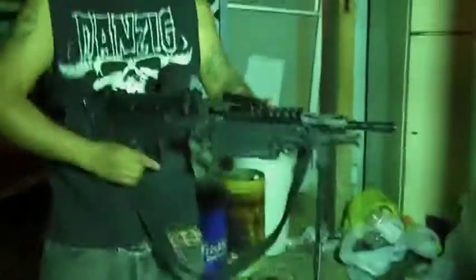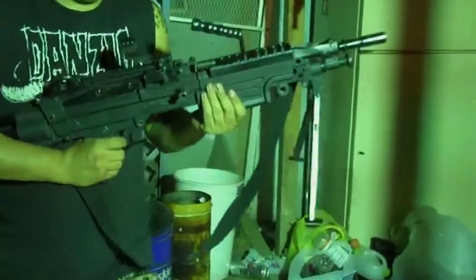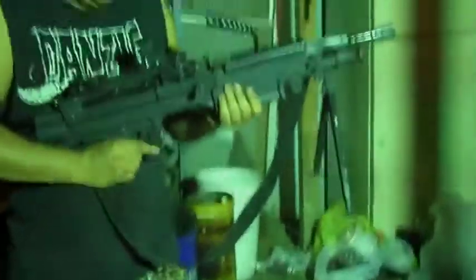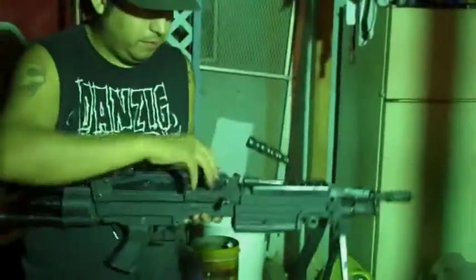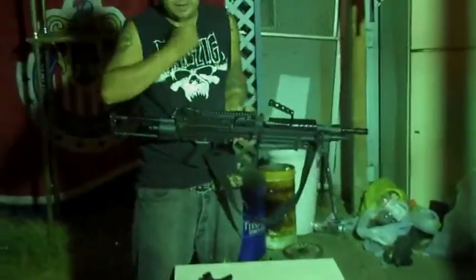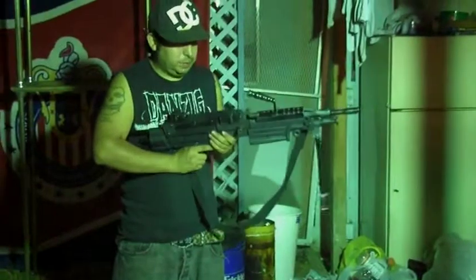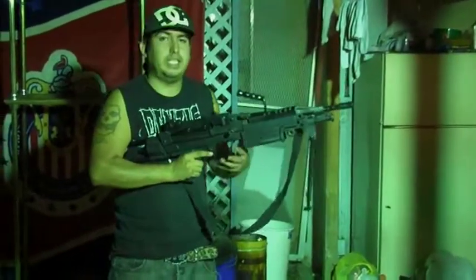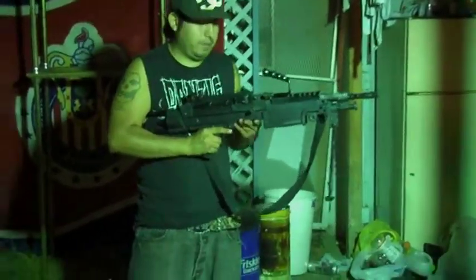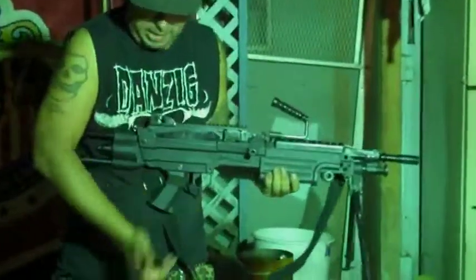But this is the Classic Army Para SAW. Works great — I recommend getting it if you can get one. I did put the Echo One drum mag on here, but it does not fit. It'll fit, but the feet will not fit and it won't work.